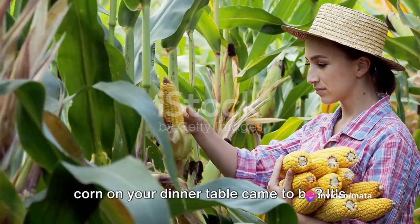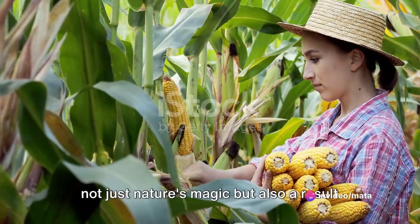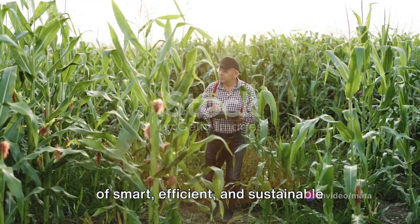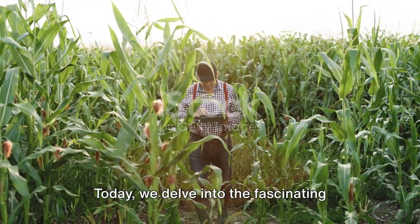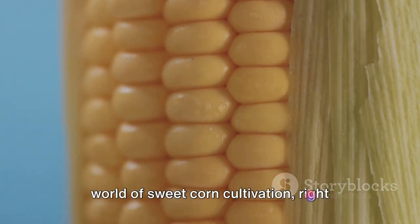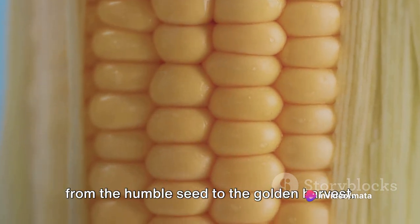Ever wondered how that delicious sweet corn on your dinner table came to be? It's not just nature's magic, but also a result of smart, efficient, and sustainable cultivation technology. Today, we delve into the fascinating world of sweet corn cultivation, right from the humble seed to the golden harvest.